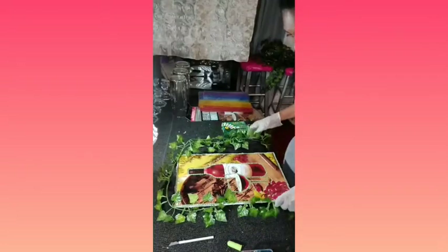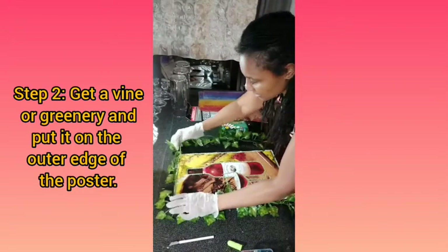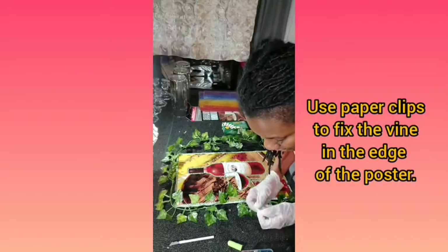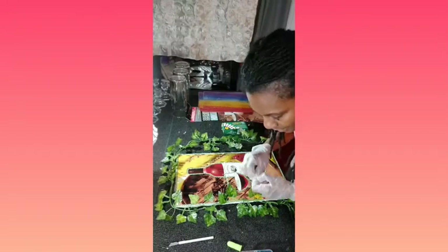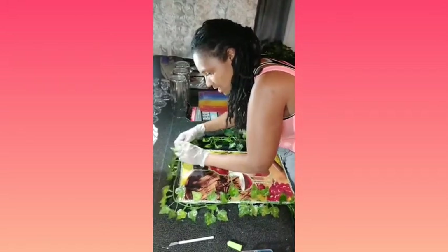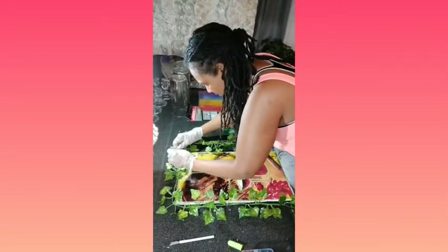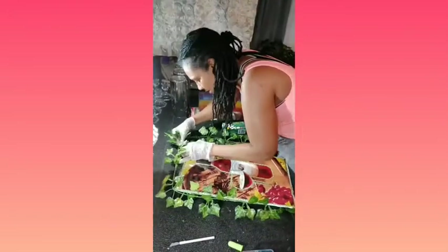I got some greenery to go around it to cover my edges here. Let's try and decide what I want to do with it, so we'll see what this looks like. I've been going with the hot glue. I was using these paper clips to twist around here, and then we'll start it and see how tight I can get it.